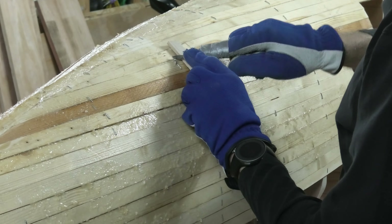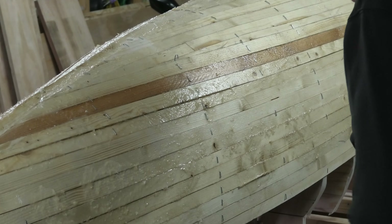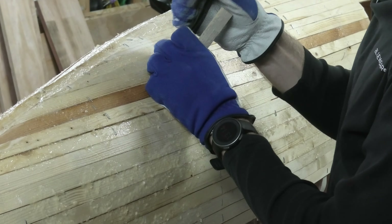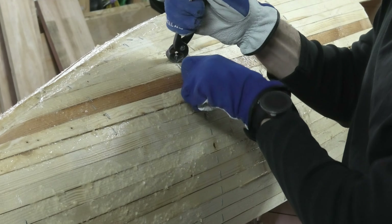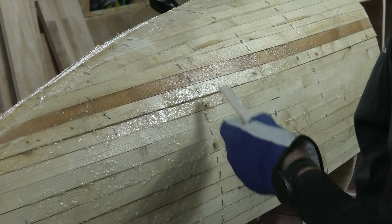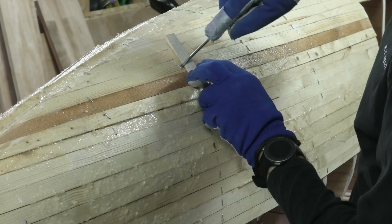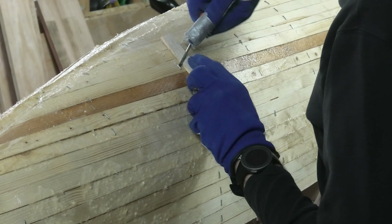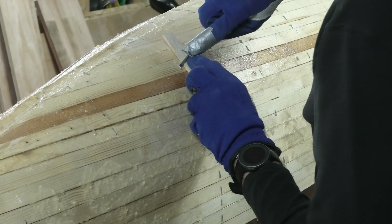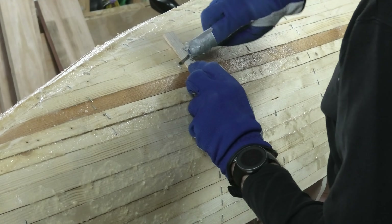And put some more force behind it. You can notice I use this piece of strip just to brace against, so I don't destroy the hull board unnecessarily.